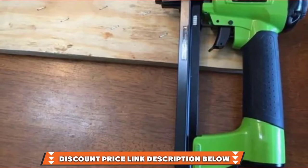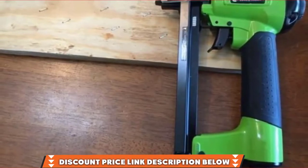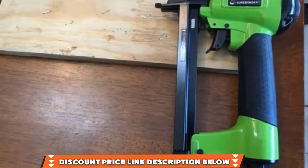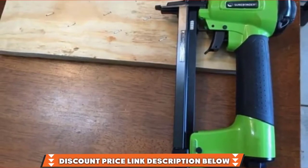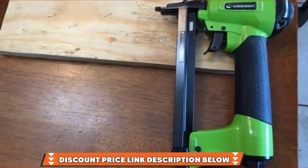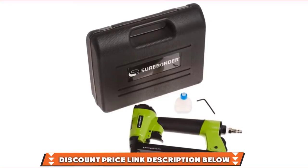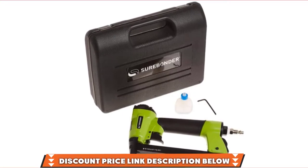It's slightly heavier than the top 3 staplers we've reviewed, weighing 3 pounds, and it's also smaller. Although it comes with several features that the other top products do, it's more affordable. One of the things that can be a bit annoying about this product is that you might find it jams, which is frustrating and can delay your project.